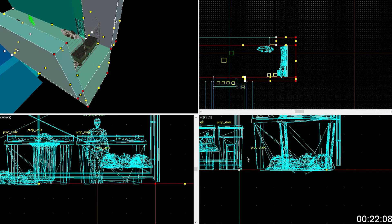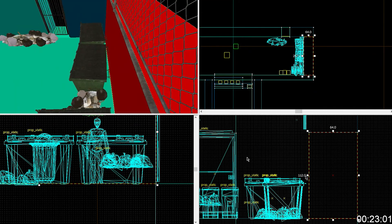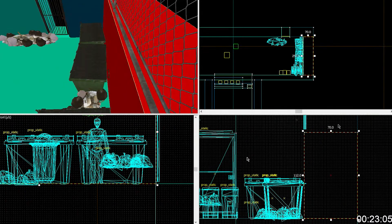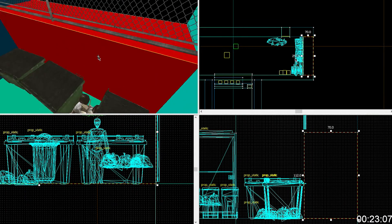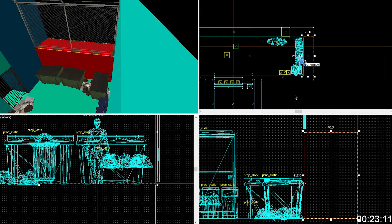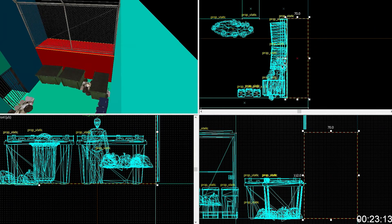Yeah, I have the fence here. That brush is fucked, I think. Yeah. Click on that brush — what's the size in this direction? Can you click on it? What is that size?